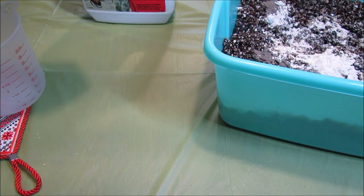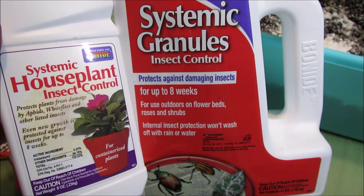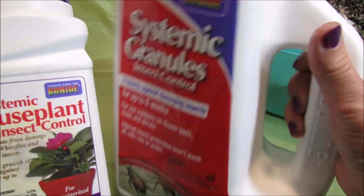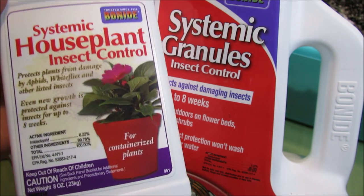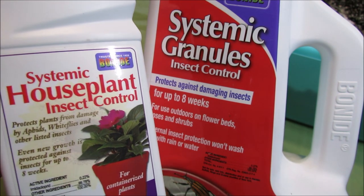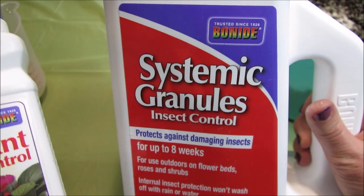The Bonide Systemic granules help prevent insects known to harm African violets, such as thrips and mealybugs. There is also another variety of this insecticide in a higher concentration called Marathon, which has 1% imidacloprid, while this one has 0.22% imidacloprid as the active ingredient. I do not use Marathon because of the higher concentration — I try to do as little harm to myself as possible. Both are highly effective at preventing insects, but I choose Bonide Systemic.